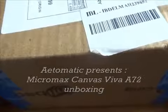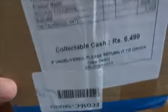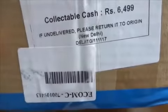Hello and welcome to Automatic Eyes. This is Jasoni again with another unboxing video. This time we are going to unbox the Micromax Canvas A72 Viva. As you can see, this is the box — I ordered it from the Infibeam.com site, and it arrived when I was doing my review of the Nokia Lumia 520.